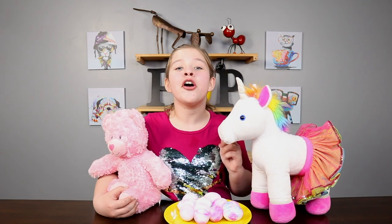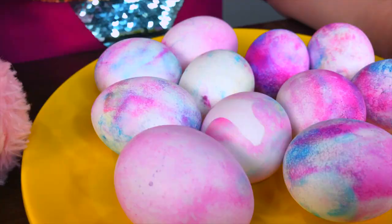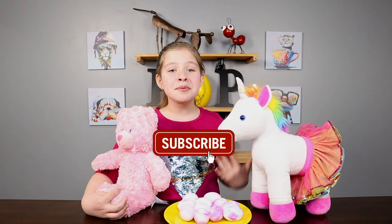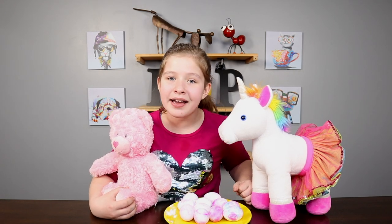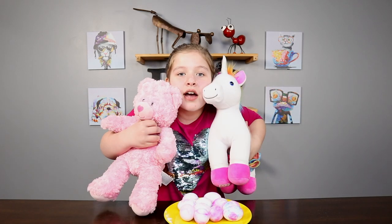Our eggs turned out absolutely amazing! We took them out of the cool whip, rinsed them off, and this is how they turned out. Happy Easter! Make sure you like, subscribe, comment down below how your eggs turned out, and smash that bell icon. Happy Easter from us!